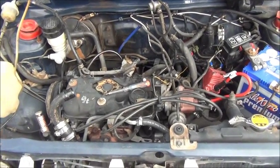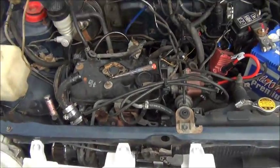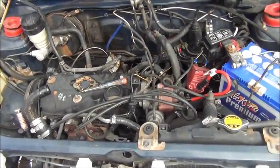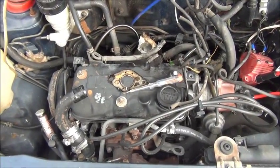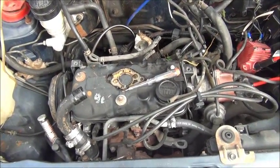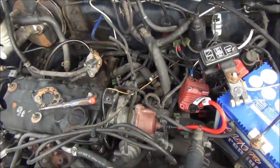G'day everybody, it's me again doing a little bit of work on the mirror, finally upgrading the ignition system which has given me the shits for some time. I do have plans to put an EJDE in here, which is the 1 litre twin cam, but that's not going to happen straight away — it will happen soon.